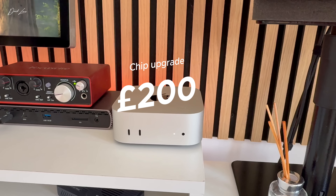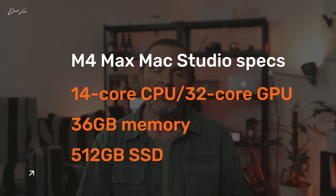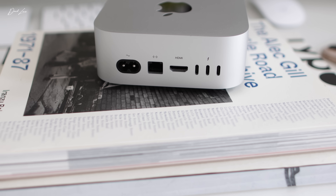I now know I spent way too much money on the options for my M4 Pro Mac Mini. I spent £200 on upgrading the chip to the 14-core CPU and 20-core GPU, and another £400 on 48 gigs of memory — meaning that M4 Pro Mac Mini cost £2,000. And here's where everything changes: the base M4 Max Mac Studio only costs £100 more. For that £100 you get 36 gigs of memory, 512 gigs of storage, plus much more — 410 gigs per second memory bandwidth versus 273 on my Pro, two video encode and decode engines, an extra Thunderbolt 5 port, an SD card slot, USB-A ports, more support for external displays, and that 10-gig Ethernet port is standard.